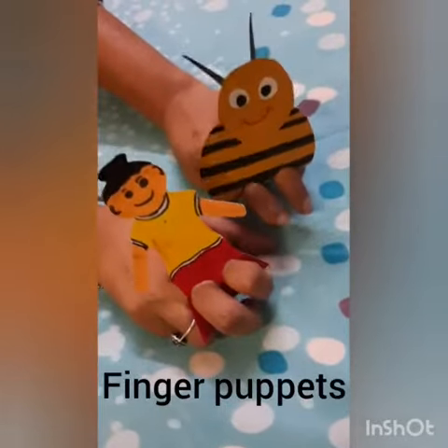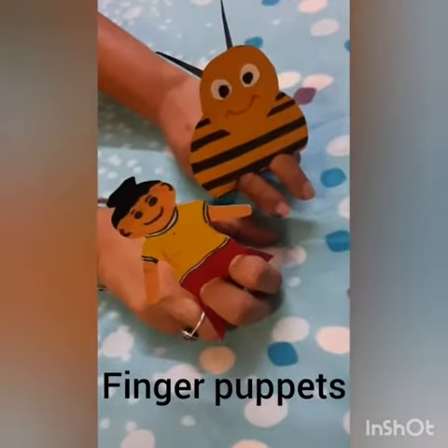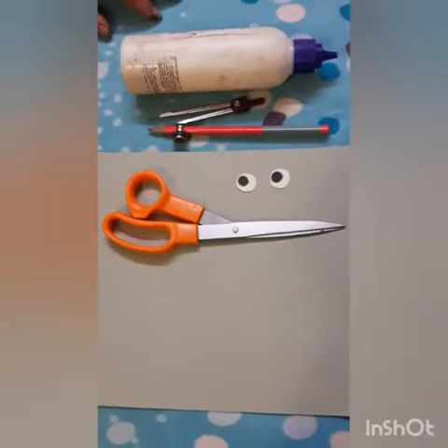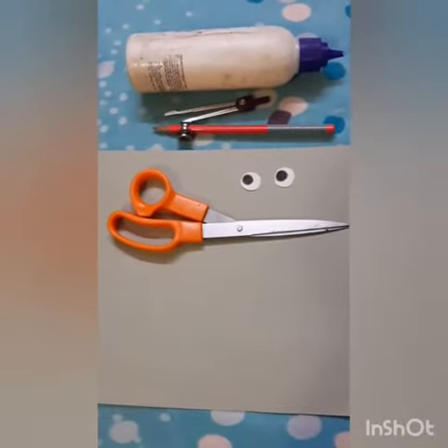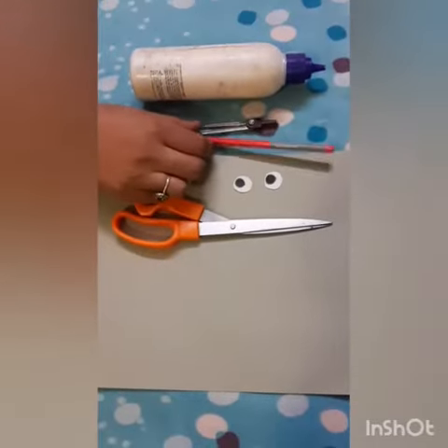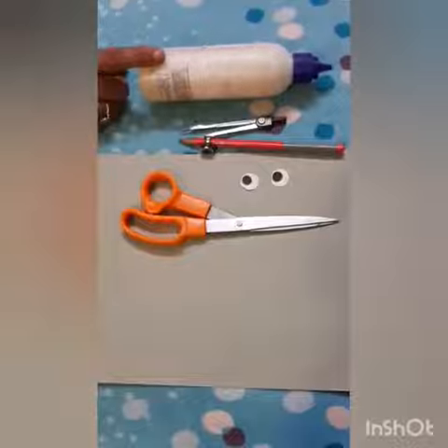Hello students, today we will make finger puppets. Materials required: one A4 size sheet, scissors, two googly eyes, a pencil with compass and ferrule.